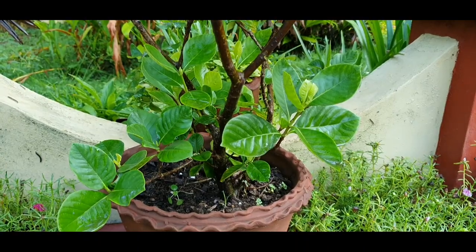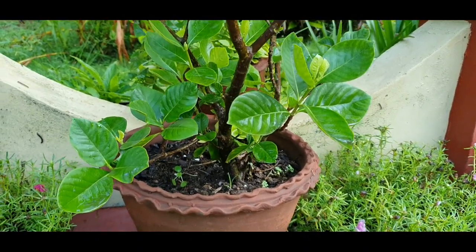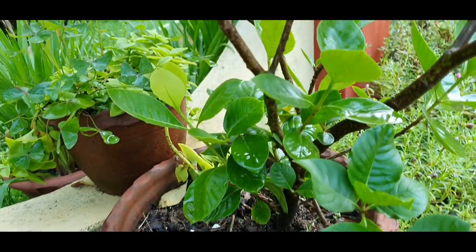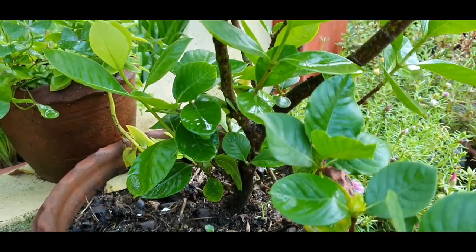If you look at the plant at my house, I'm going to put it in a pot. Once I settle down in my native place, I'm going to plant it in the soil. That's why I have to safeguard it for now.